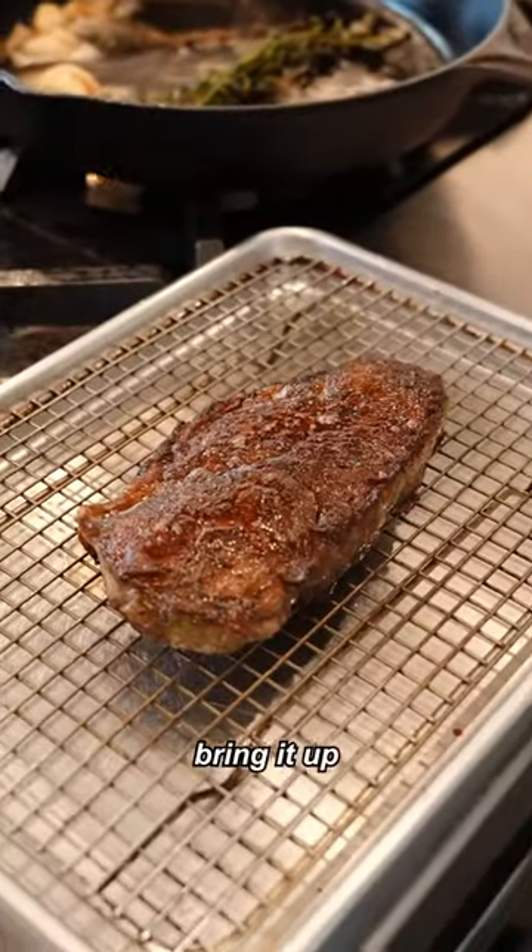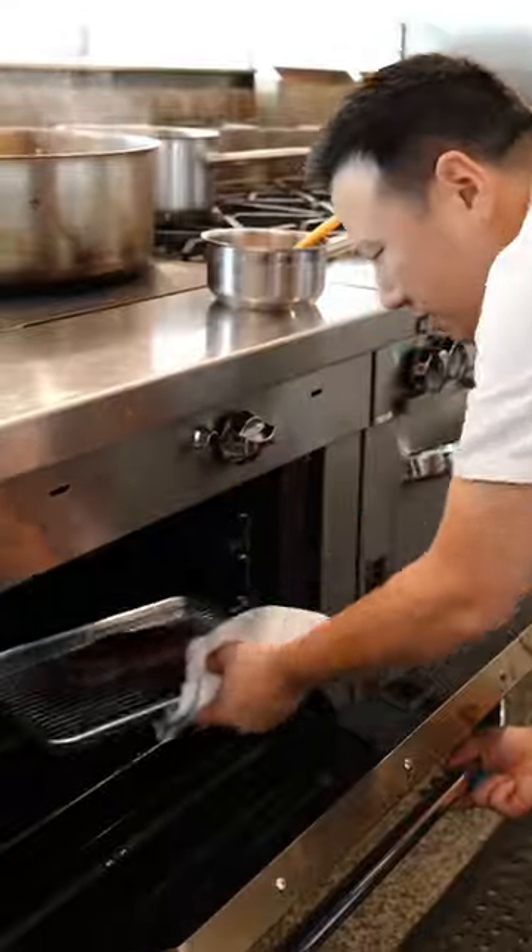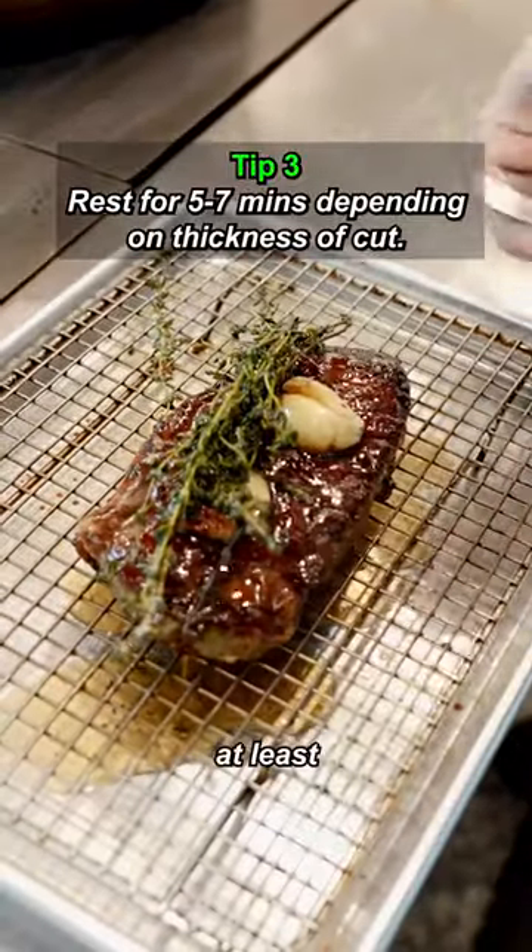At this point it's still rare. I want to bring it up to medium rare, so I'm going to put it in the oven for just a couple minutes. And now we're going to let it rest for at least five to seven minutes.